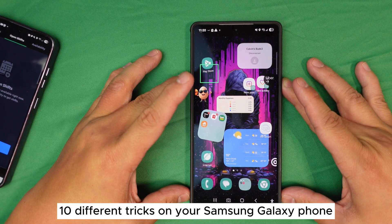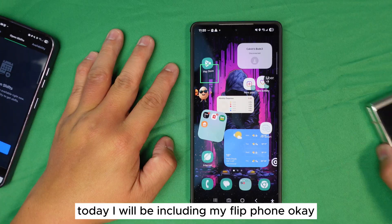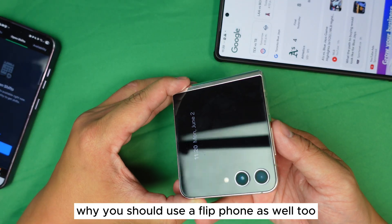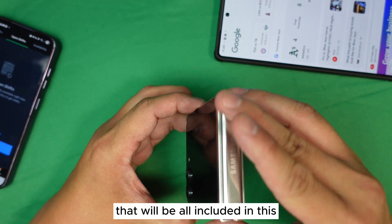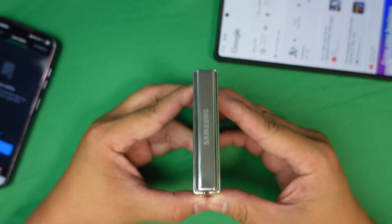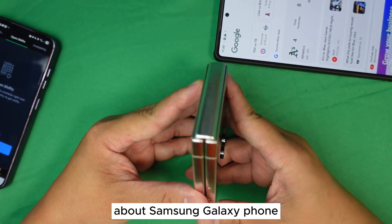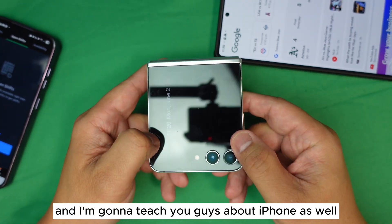Let me teach you 10 different tricks on your Samsung Galaxy phone. Today I will be including my flip phone. If you are considering using a flip phone, there are a few reasons why you should, and I'm going to teach you some tricks inside this flip phone as well. All of this will be included in these 10 different tricks. If you haven't subscribed to my channel yet, please do so — this channel is all about good information about Samsung Galaxy phones, and sooner or later I will start covering iPhone as well.